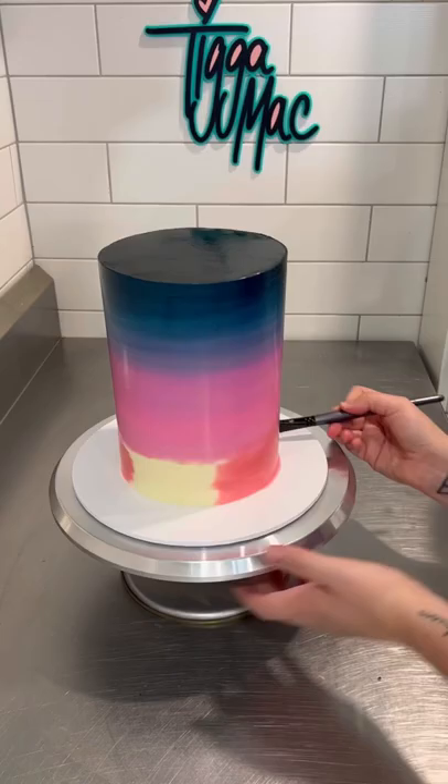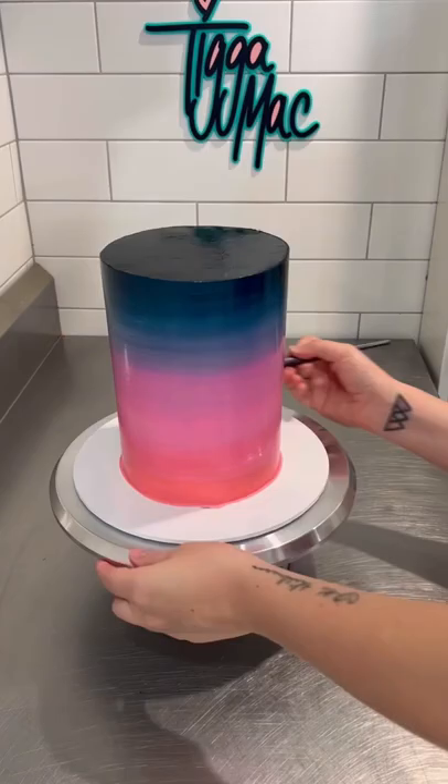And then I continued the pink all the way down before adding a sort of watermelon colour. I just feel really artistic when I'm painting a cake and I just love the look of it. I left this cake overnight to dry and then came in the next day to finish it, so you have to wait for part two. Bye!